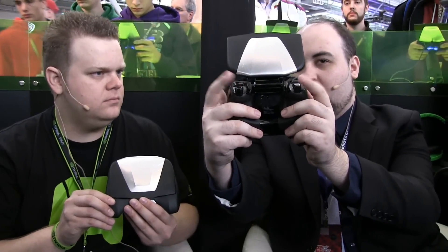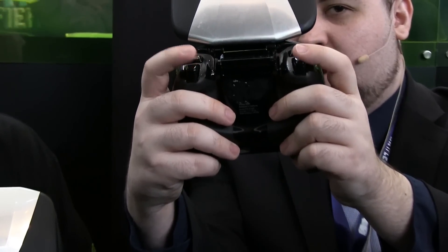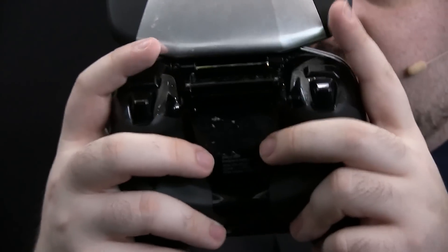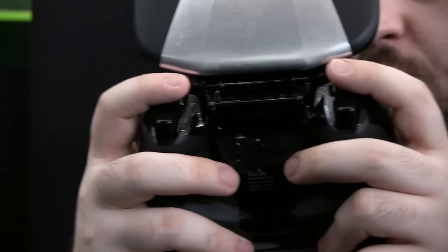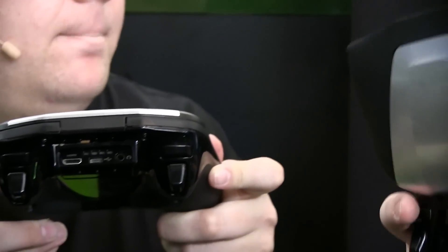You've got these big buttons and the triggers — they're not full-size, but they're close enough. You can see my finger position right here when I'm playing: that's where my fingers will be on the triggers, that's where they'll be on the bumpers. They're pretty close to the screen but not close enough to actually be a problem.